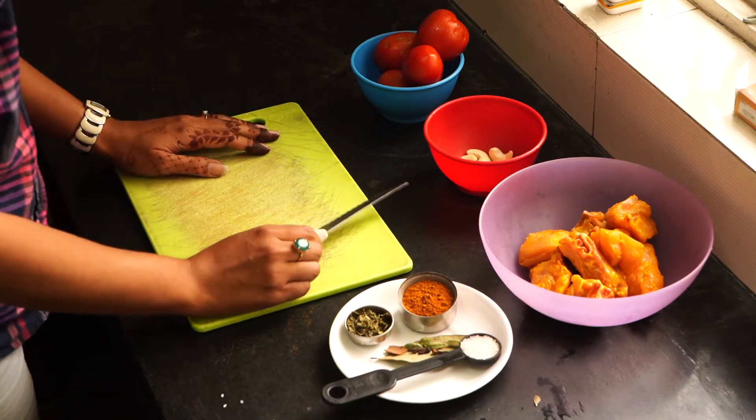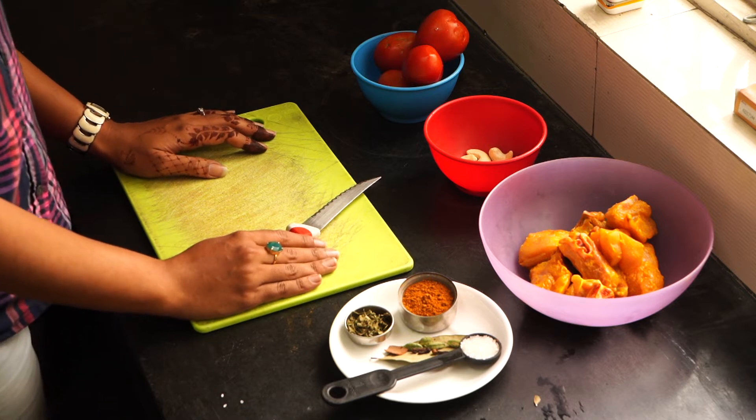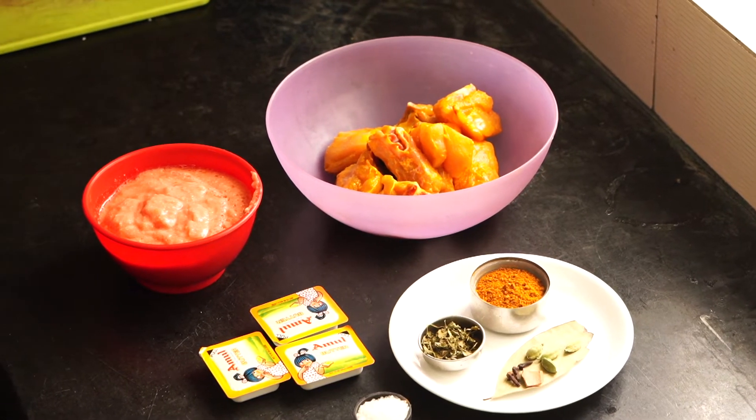Hi friends, this is Anika from Mechanical Chef. Hope all of you are doing good today. Today our recipe is going to be butter chicken masala, so we are ready for the butter chicken masala.